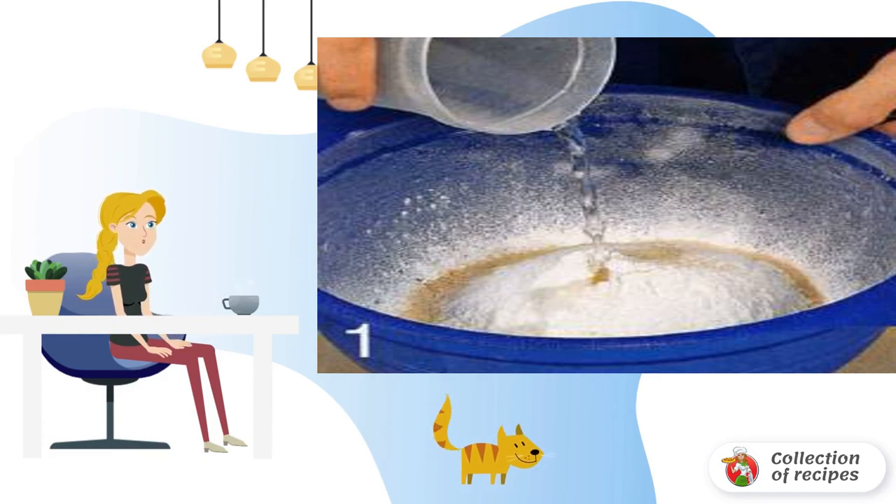Knead the dough for 5 minutes. Cover with cling film and leave to rise for 1 hour.